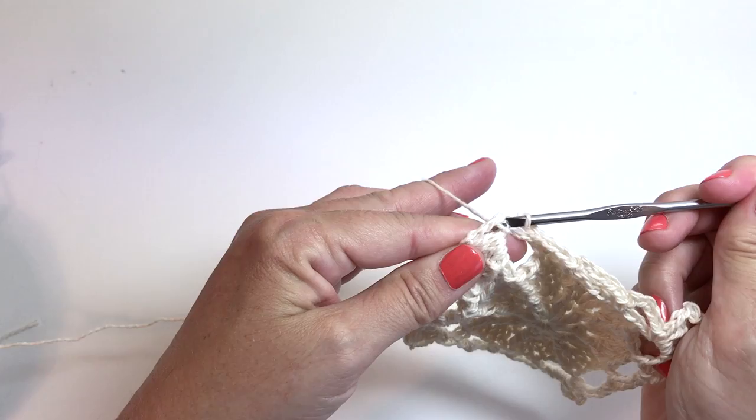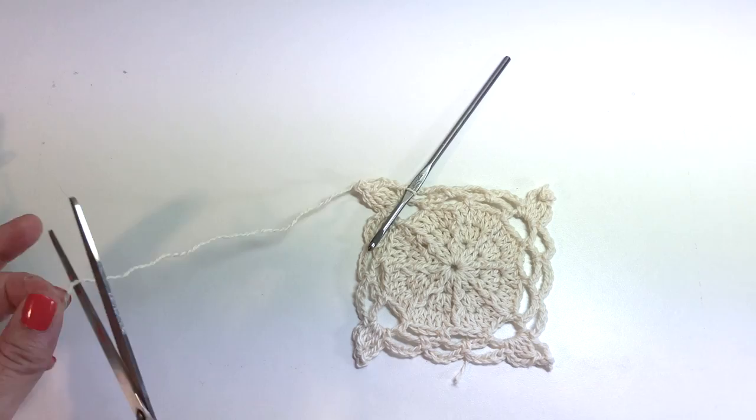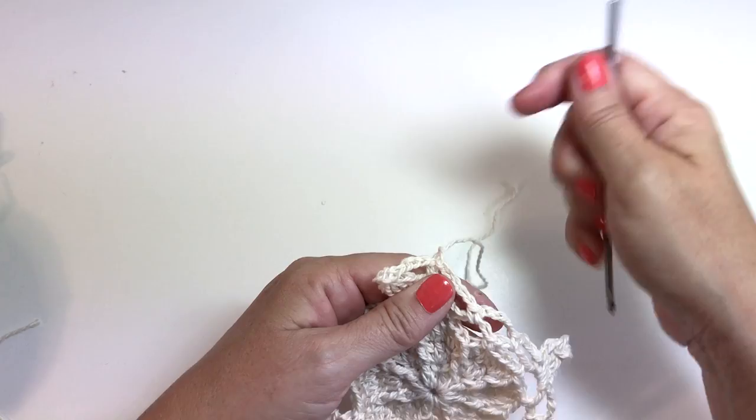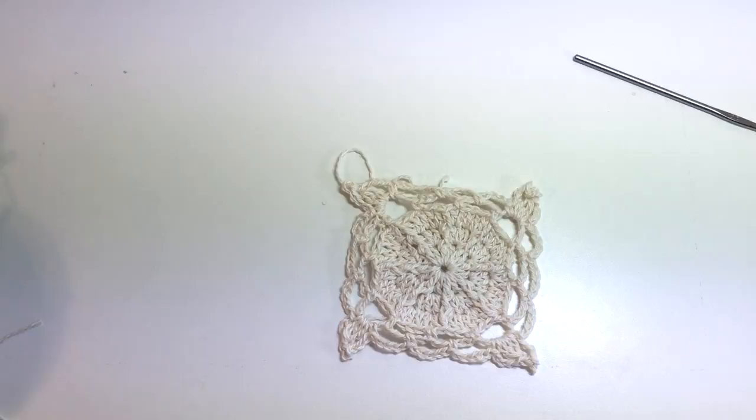We're going to slip stitch to the first single crochet at the beginning of the round to join. This is what the end of round five should look like, and also what the end of the first motif looks like — meaning one motif that hasn't been joined to any other motifs yet. You should have four corners and four sets of three chain five spaces. Please subscribe to my channel for more videos.